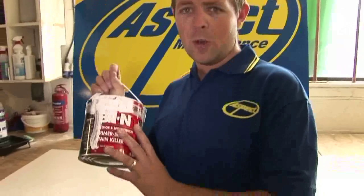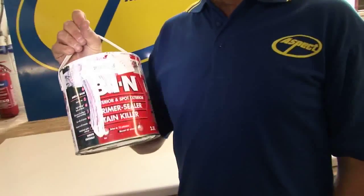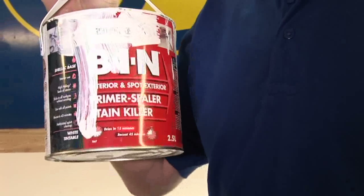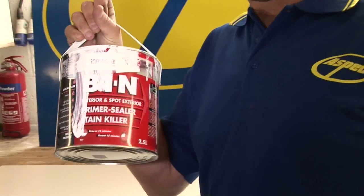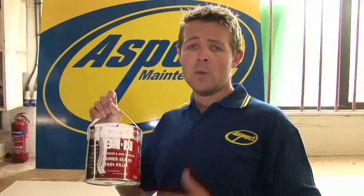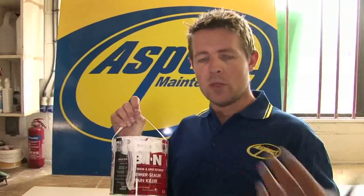What you need to make sure before you put any paint on top, or whatever finish you want, is that you put an appropriate primer on top. This is a Zinsser primer — it's shellac-based, so it sticks to pretty much anything. It dries in about 45 minutes. Once you've put that on and made sure it's properly overcoated, you can then put your next coats over the top and they should stick nice and firm to the work surface.